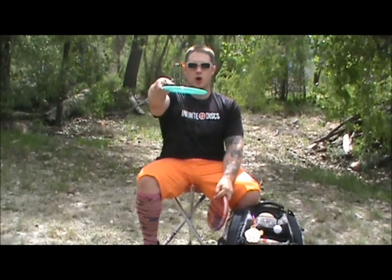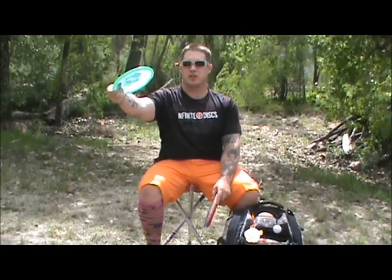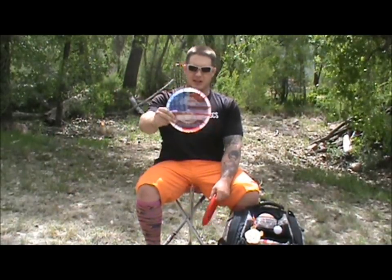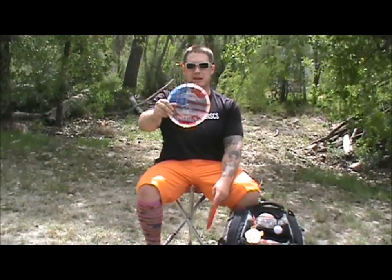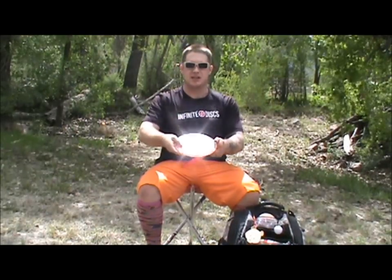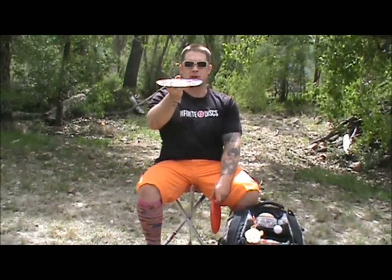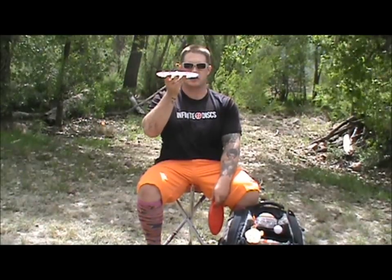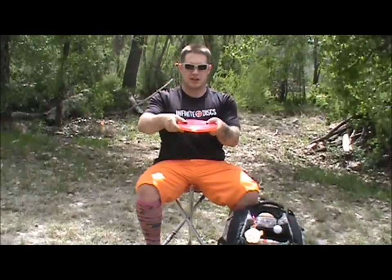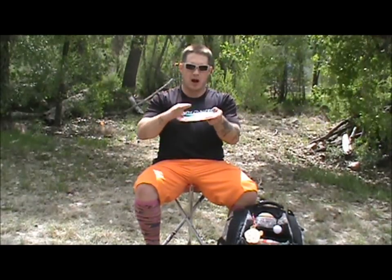Alright, mid-ranges. Not carrying as many as I did last year — I carry three Rocks. I've got my understable Rock which is a Champion USDGC Ontario. I've beat it up enough that I can throw it straight to get late turn or do big sweeping anhyzers. Then I've got a Rock Three marked as 180 but it actually scales 177, and those three grams actually make a difference. I've knocked the low-speed stability off it so it's very straight; I can get some turn or throw low-level anhyzers.